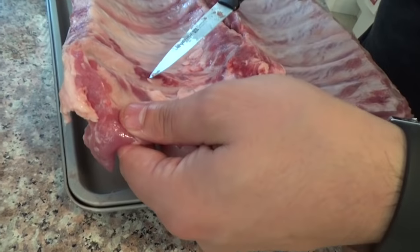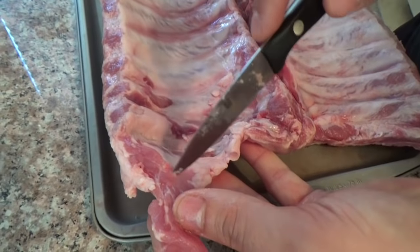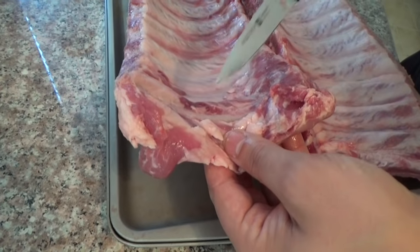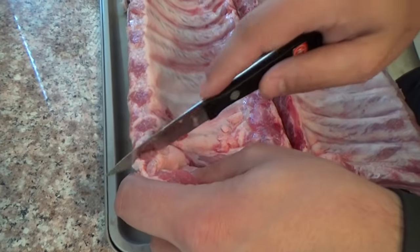Now, if the meat here were really thick and this bone weren't showing through, then I'd say just trim off that little chunk of meat right there, some of this fat — just trim it up nicely so it won't burn. But because this last piece is so thin, I'm just going to have to take off that whole bone, just like on the other rack.